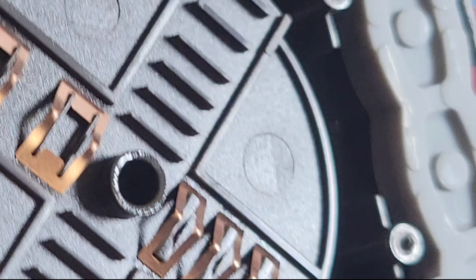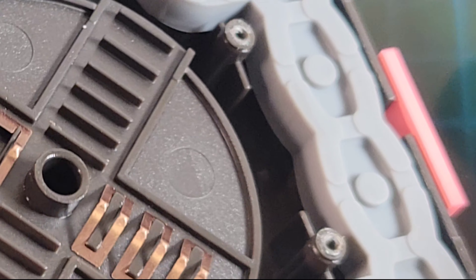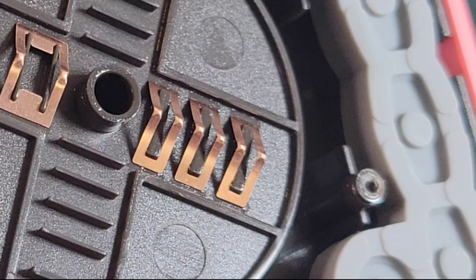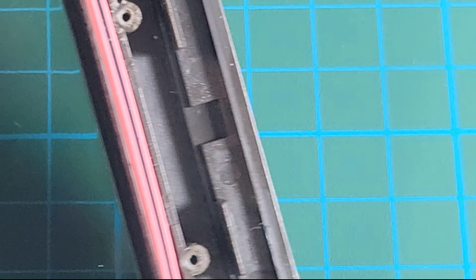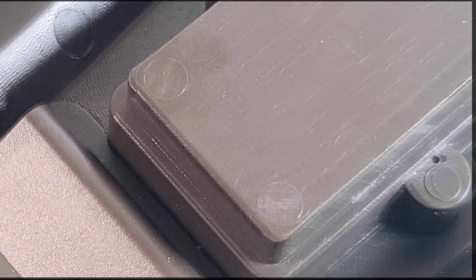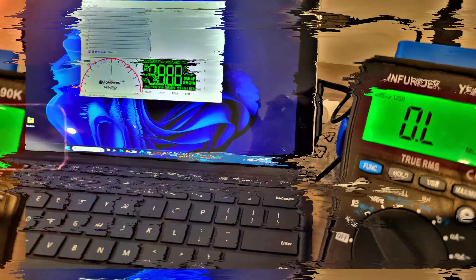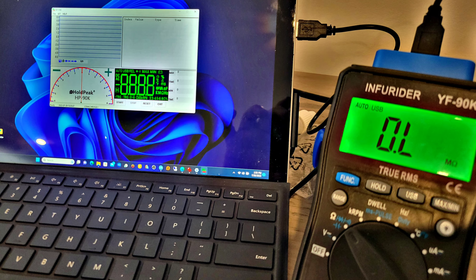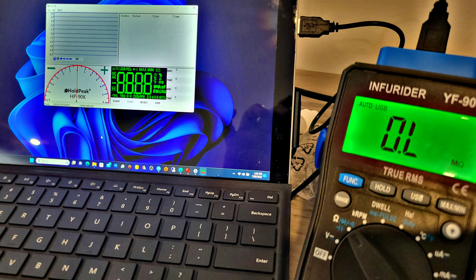The rotary selector uses a spring-and-ball mechanism recessed into the rotary switch — that's what gives you that nice tactile clickety-clack feel. There's a zebra pad elastomer for the display connection. All in all, not too bad. And no, there is no shielding on this PCB.